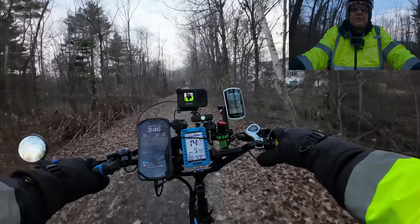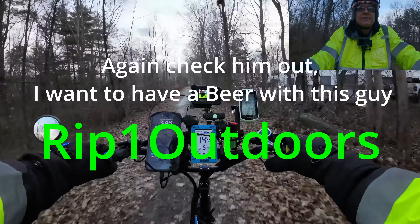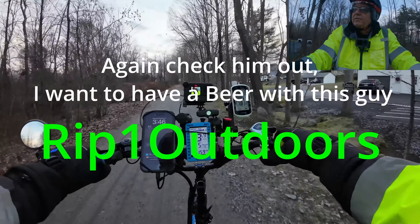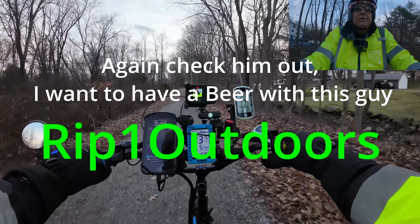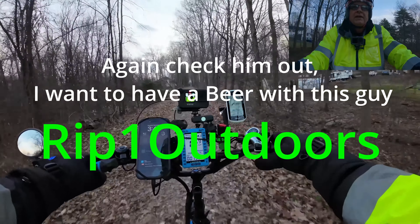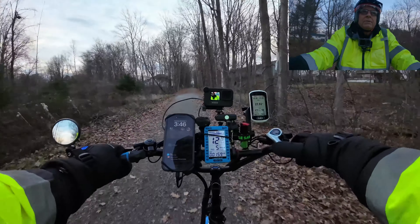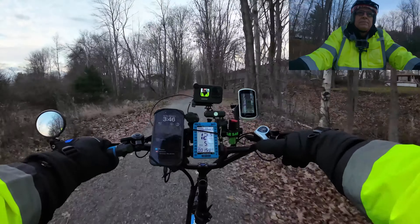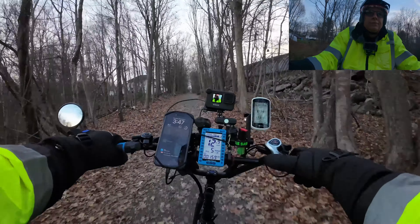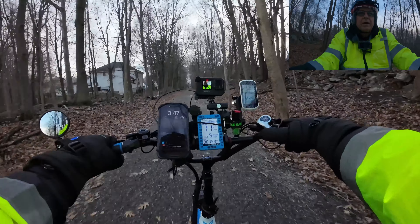My buddy Richard at eBike Reviews thinks I should get one of those Electric 26-inch bikes. That's totally illegal to ride on this trail, but there's no one out here — especially this time of year — to patrol these trails. They're going to have snowmobiles blasting down these things at 70 miles an hour pretty soon.